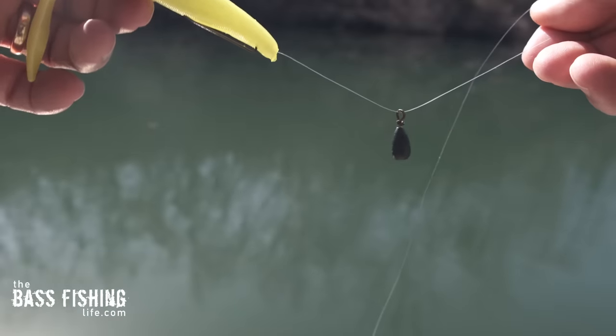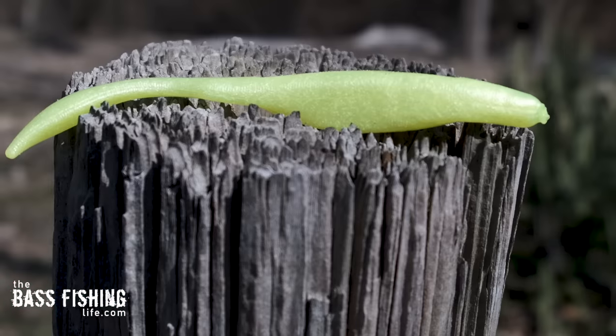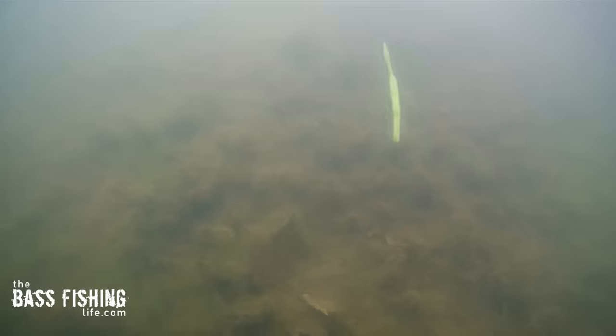Lure number two — the soft jerk bait, another one of my favorite soft plastics. Very similar to the worm on the drop, it shoots down through the water column really quickly as well. But because of the body design of the soft jerk bait, when it gets to the very last part of the fall it does have a slight kick to it as it hits the bottom of the lake bed.